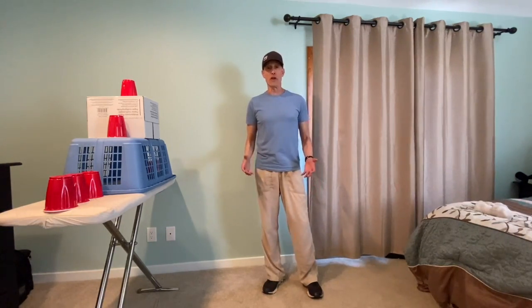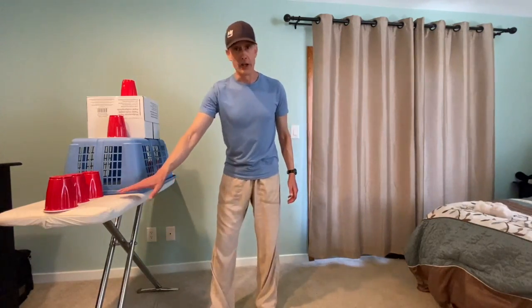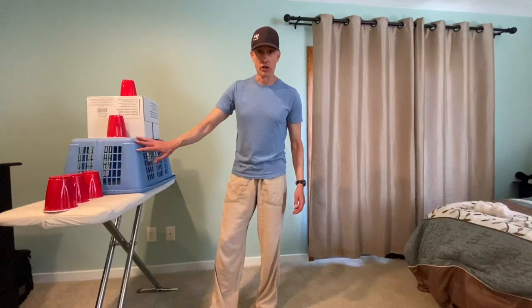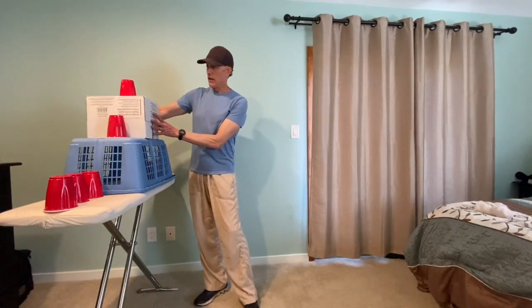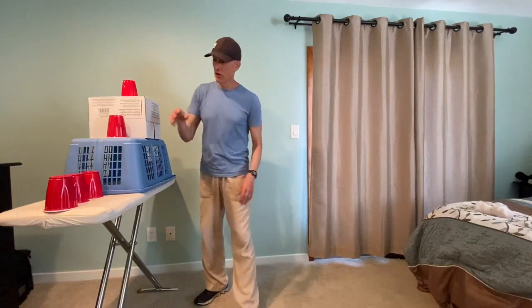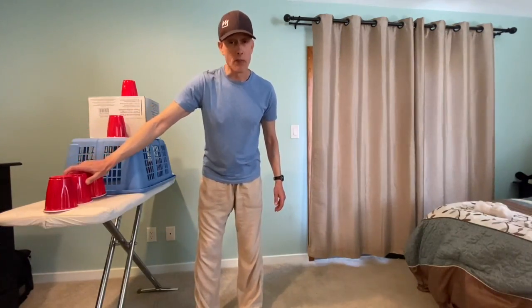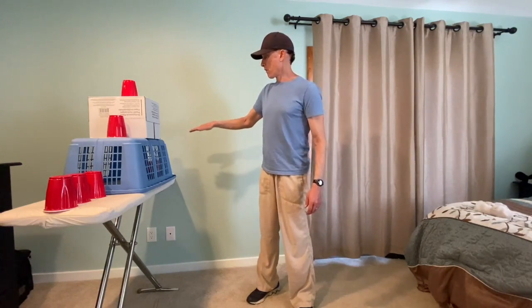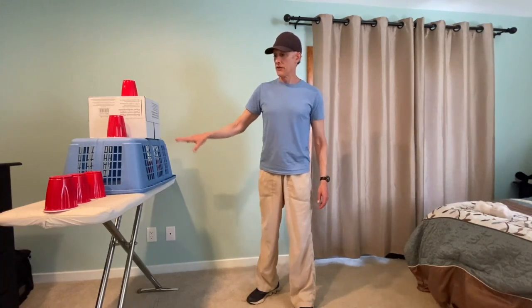To set up Carnival Throw, you'll need a few things. First, you need an ironing board, then you need a laundry basket turned upside down, a little cardboard box on top of the laundry basket, and also you'll need some plastic or paper cups. I've set up my plastic and paper cups all over in different heights around this area.